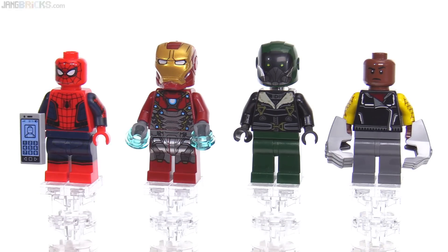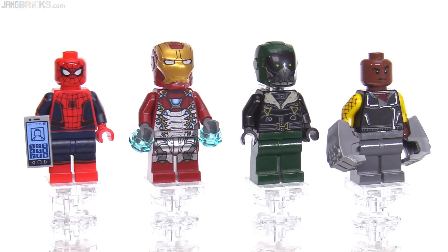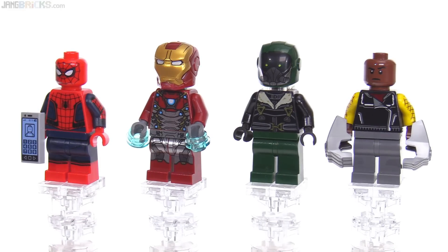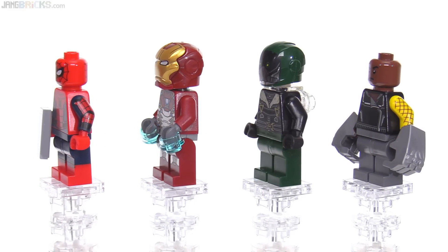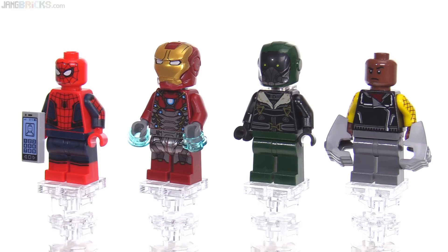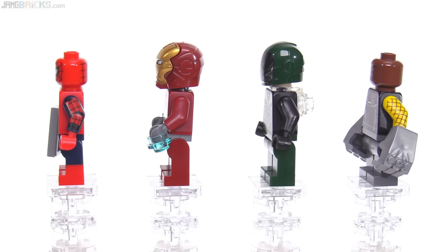His helmet is based on the mold of the classic Iron Man-style helmet that LEGO did, and I think it fits just fine. They did a good job with the print — it wraps around the sides enough to really change the overall look so it doesn't look like just a re-skinned Iron Man helmet to me. The color helps with that as well.